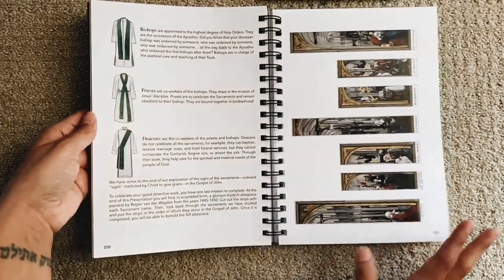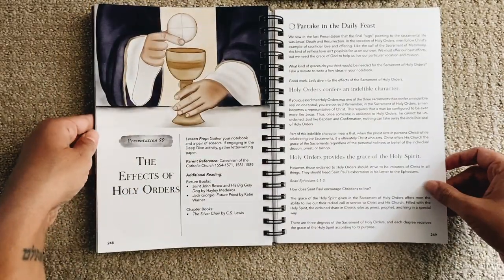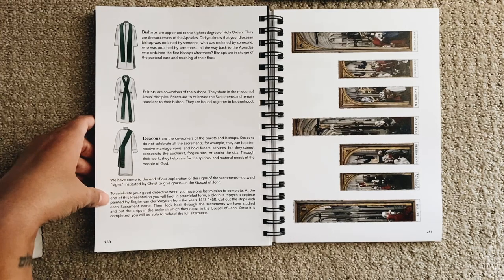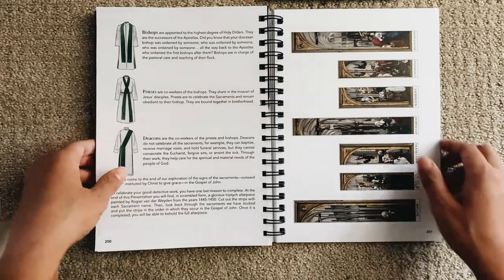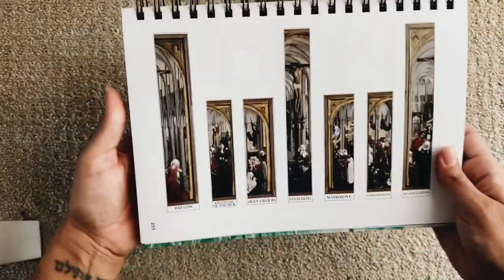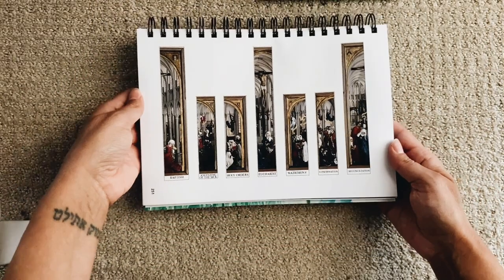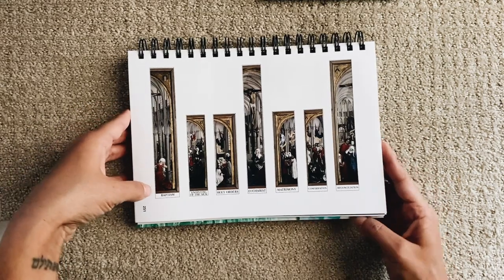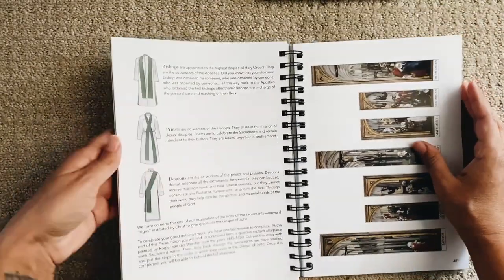Flipping through more — this section is about holy orders. 'To celebrate your good detective work, your one last mission: at the end of this presentation you will find, in scrambled form, a glorious triptych altarpiece painted by an artist from 1445 to 1450 — cut out the strips.' So there's picture study and art study, as well as cutting it out and being interactive with each piece. I love that!